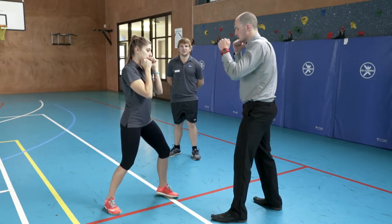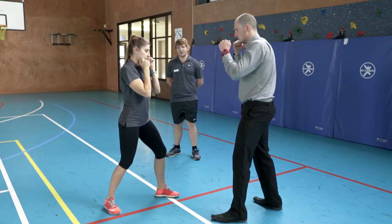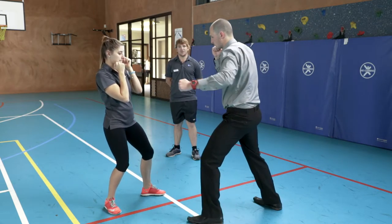This technique works really well in conjunction with a hammer fist. Once we lock that leg, we can go back to hammer fisting the top of the head as well.